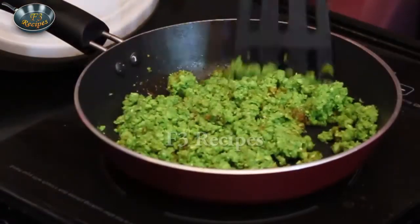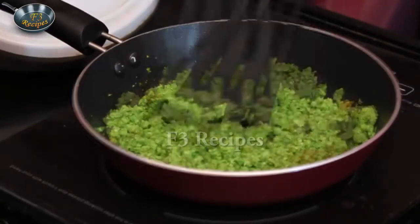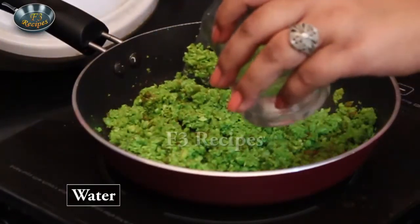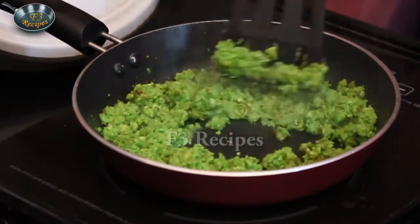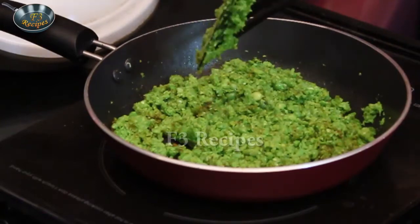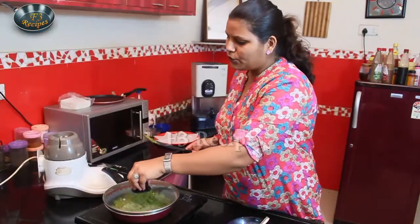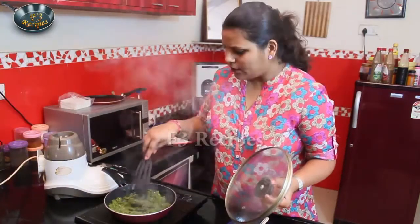We will cook it for a few minutes so that it will be cooked properly. We will add some water to it and cook for about 10 minutes. Our filling is now cooked.